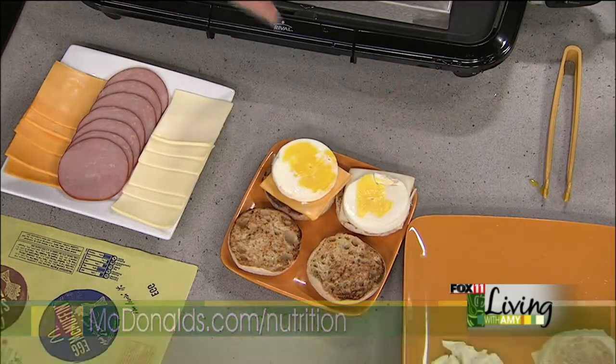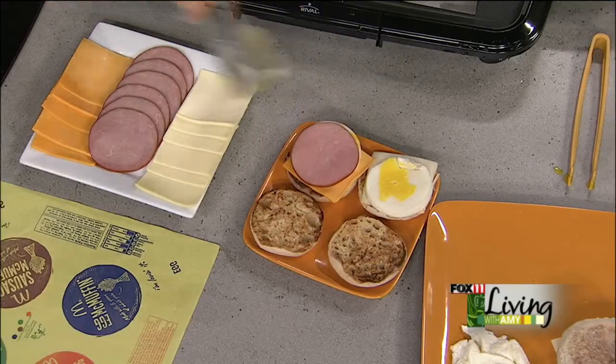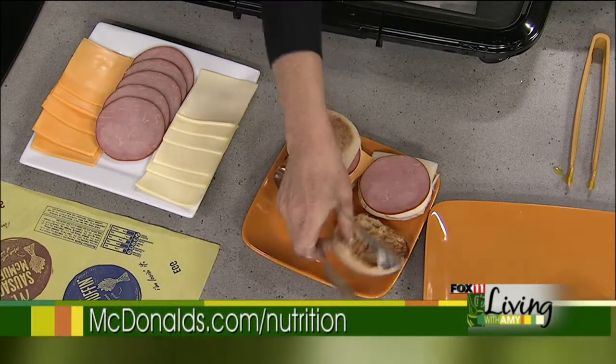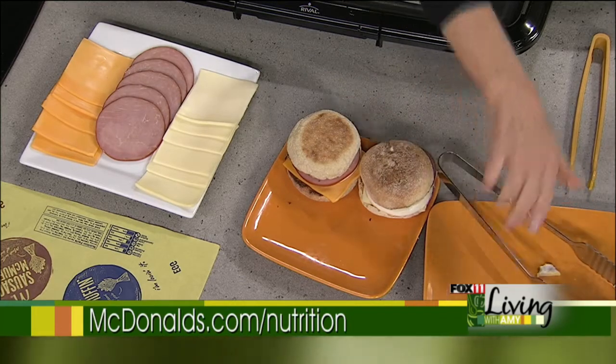We have a sample of the egg white option. Even eggs that aren't the perfect size are used in other products, like our egg white delight. And now my favorite — the Canadian bacon. Look at how lean that is. Extra lean Canadian bacon goes on top, and then we complement that with the top part of the English muffin. And there we have it — breakfast on the run.